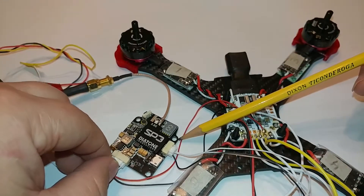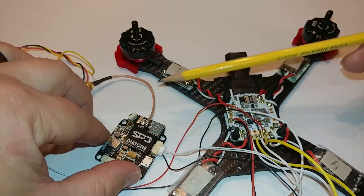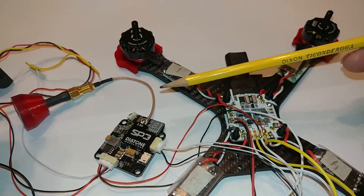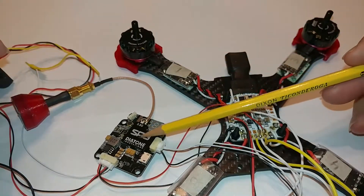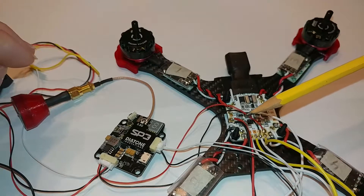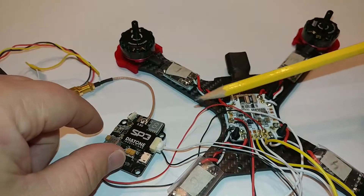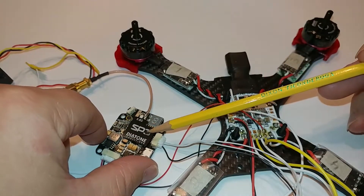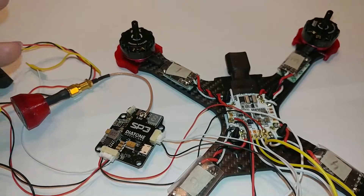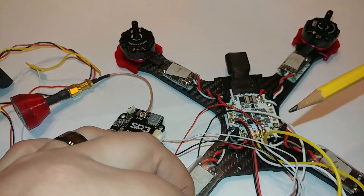That pretty much covers the VTX, which has MinimOSD on it. So far I'm pretty impressed with how the MinimOSD is working with the KISS flight controller running Betaflight. I haven't had it in the air yet, but from my testing everything seems to be working well — I'm able to change my PIDs and all that, which is great since I'm putting a pod on top and won't be able to access it easily.